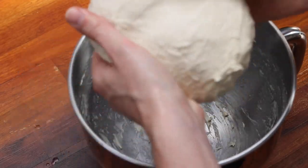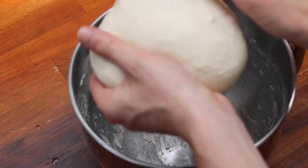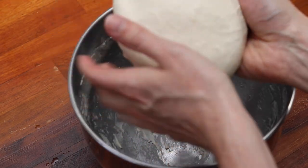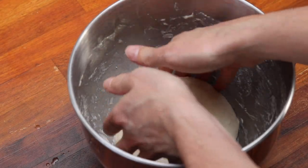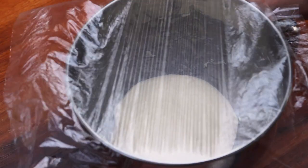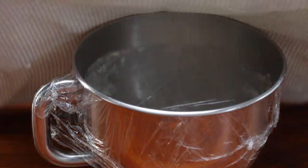Now that your dough is fully combined, you want to bind it into a ball as shown. With your flour, water, and semolina dough — remember the yeast hasn't been added yet — we're going to cover that with some cling film and a towel and let it sit for 30 minutes while the yeast hydrates.